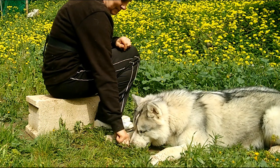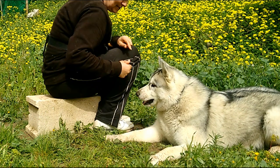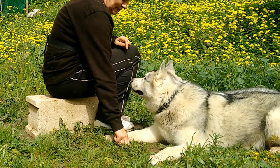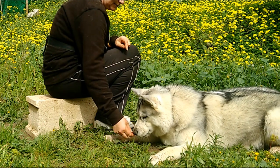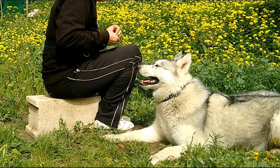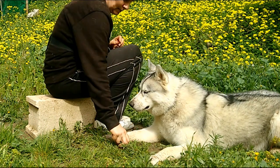I also sometimes use 'ah-ah' to tell her when she's doing it wrong. 'Yes' and 'good girl' are for when she gets it right. Some trainers don't like to use a word for when the dog is doing it wrong — I do. It's a bit like playing a game of hotter and colder. I think the dog learns quicker when they get feedback for both right and wrong.